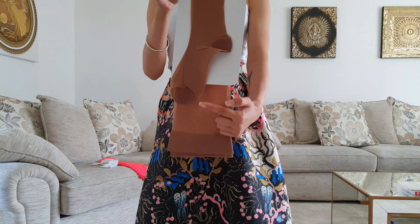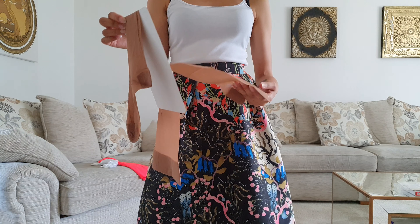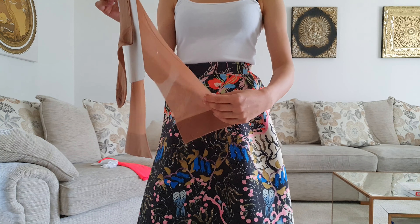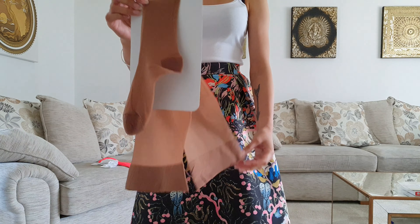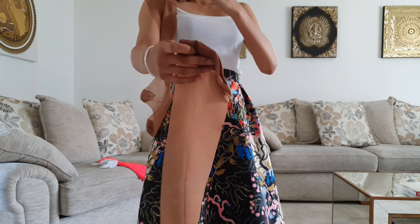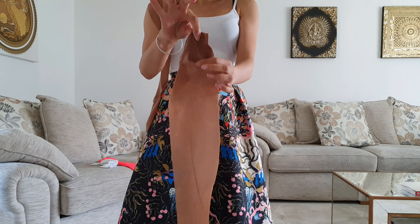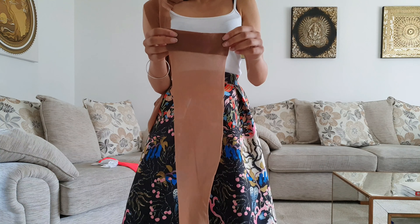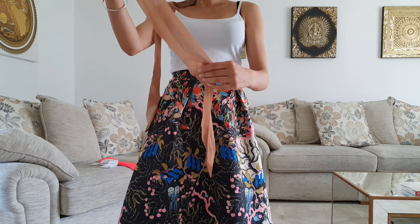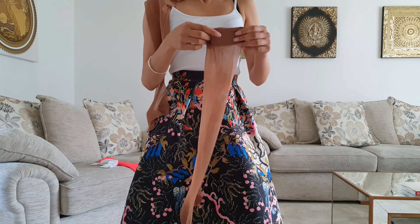They look quite thick and definitely vintage — I'm going with 'old school' and 'vintage' as the words of the day. You can see the reinforced toe and heel folded on the card. The texture is very old school — soft, but with a grainy, vintage feel. The band is nicely elasticated, and the legs are very elasticated too, which means I can probably pull them higher up my thigh.